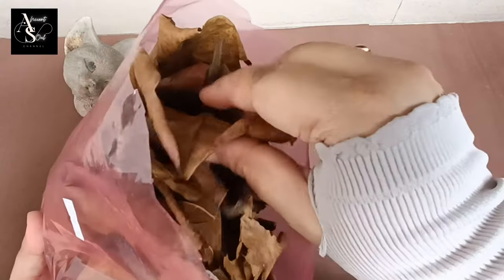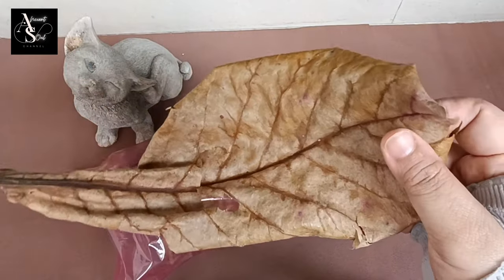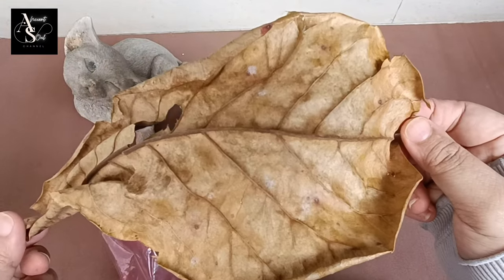Ketapang leaves are believed to make betta fish free from various diseases, including bacterial infections. This broad-leaf plant is also believed to be able to maintain water quality, beautify the skin, and brighten the color of the body.